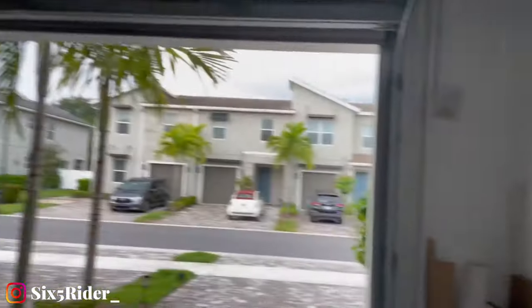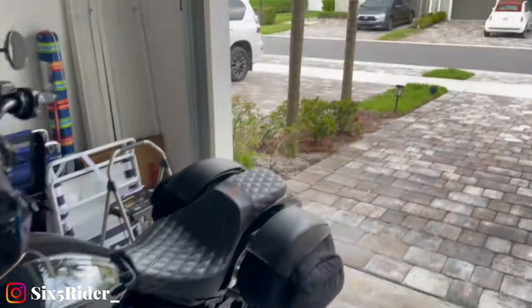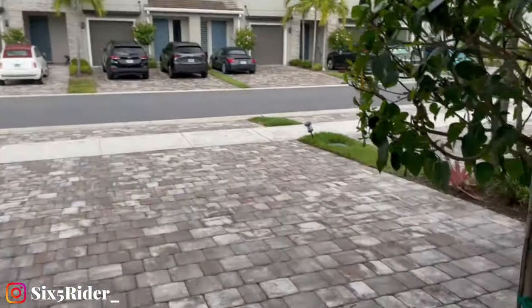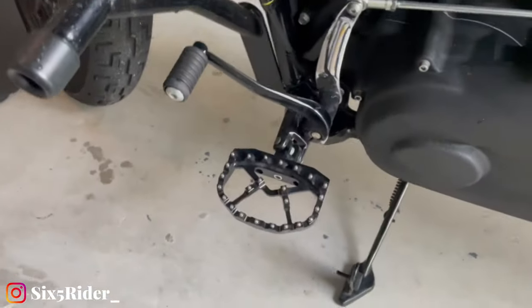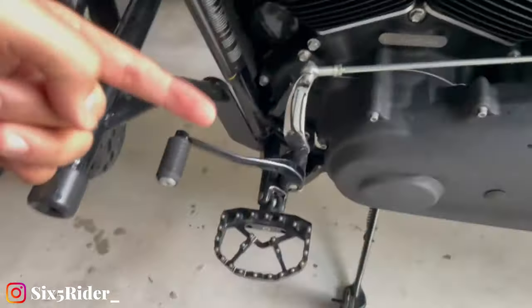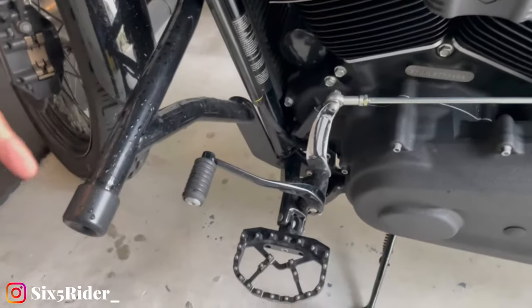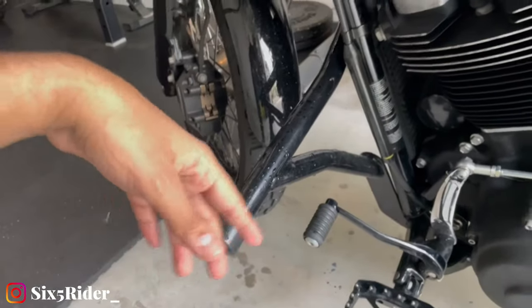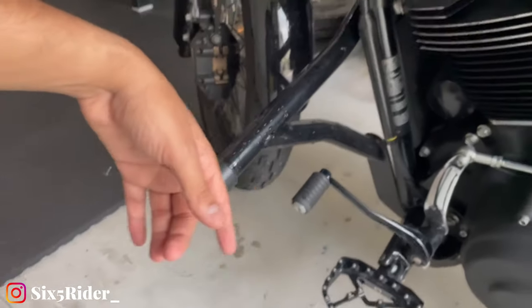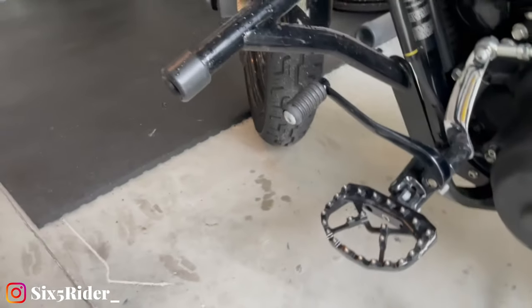We're back at the six five garage, away from all this rain. Anyway, we're talking about the Cross Thread Cycles mini floorboards. I'm gonna put the exact name, SKU number, and product ID right here so you guys can see it, because I'm not sure of it at this moment — all I know is it's the Cross Thread Cycles mini floorboards.